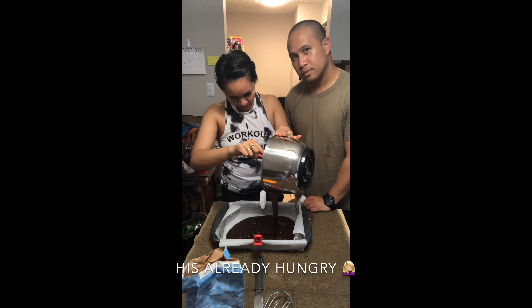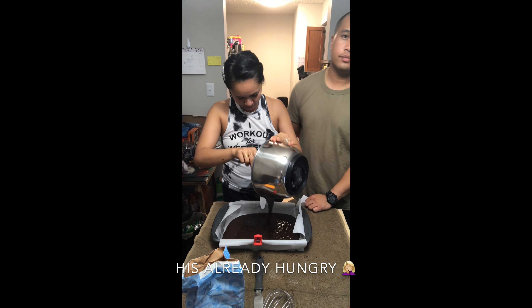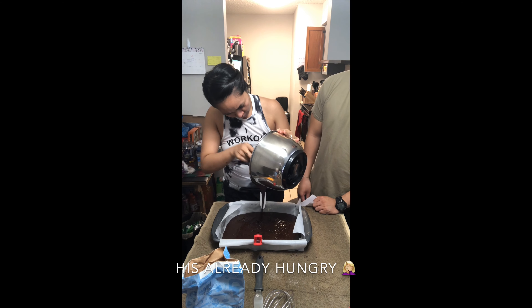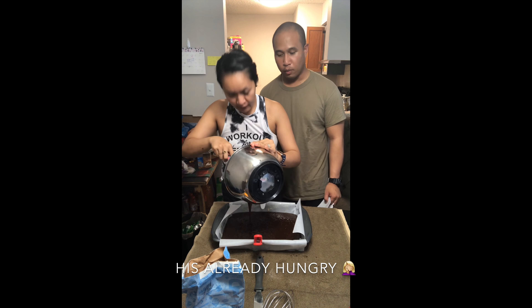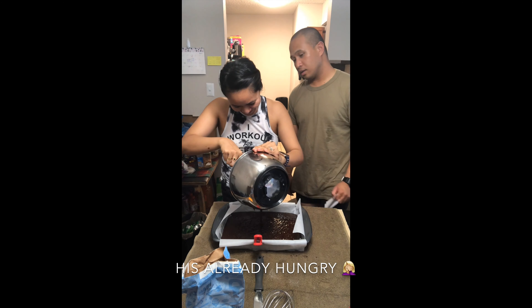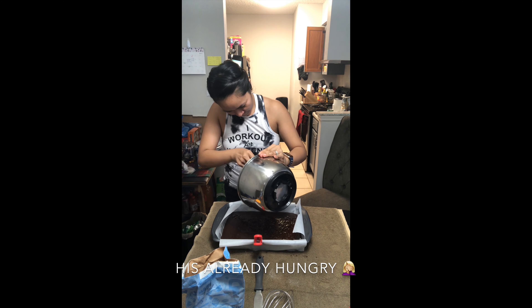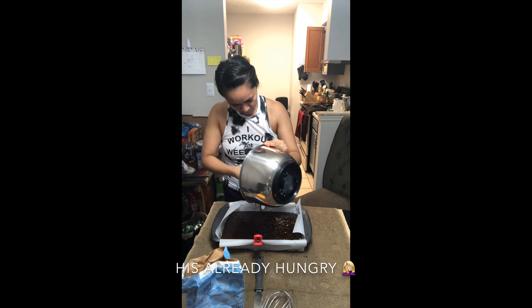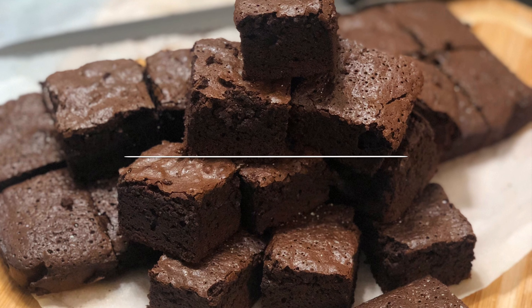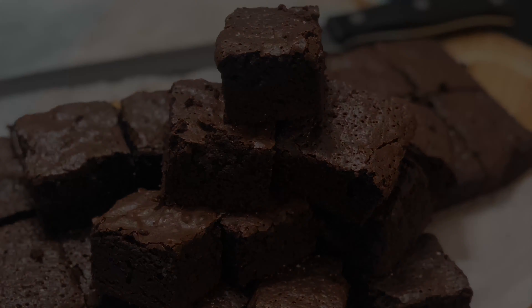Add 2 cups granulated sugar and 1/2 cup dark brown sugar, 2 teaspoons vanilla, and 2 teaspoons salt, then mix it all together. Then add 6 eggs — always prep your eggs in a separate bowl. Whip the eggs in one at a time with the dry ingredients until mixed all together.